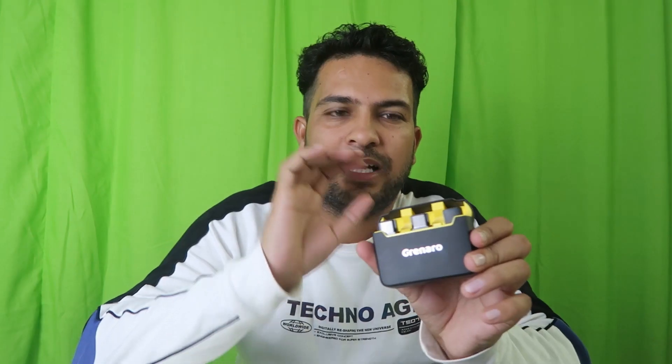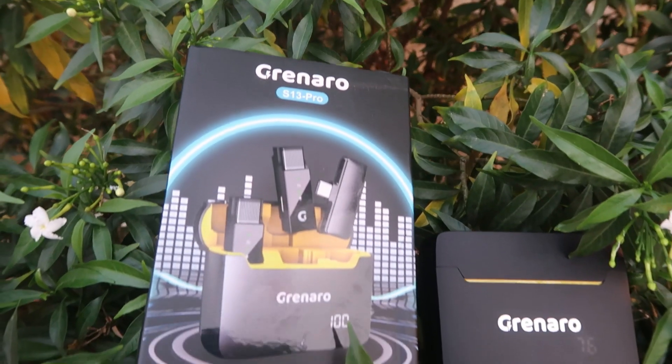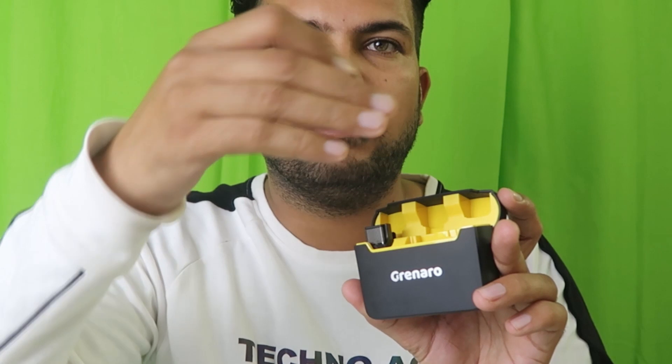As you can see, the case has a digital screen that shows the battery percentage, so you can keep track of that. Inside, there is the receiver that goes into your mobile phone. You don't have to worry about anything — just insert it and that's it. As you can see, the light is blinking, which means it's not yet connected to the device.